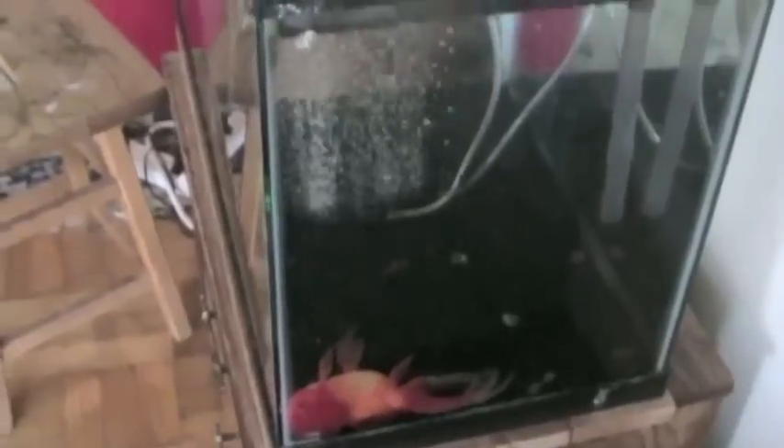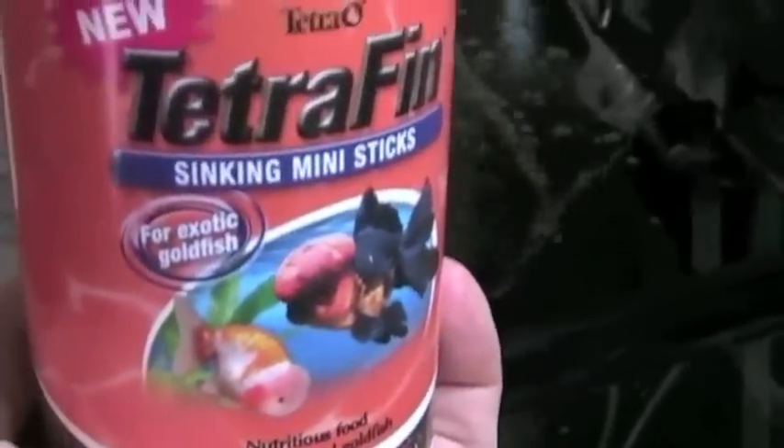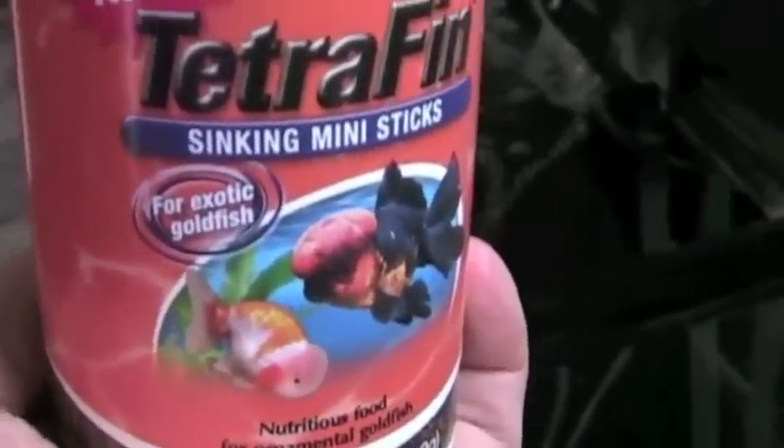So we've devised a method for feeding her over the last six months. It seems to work pretty well. Although we are running low on her fish food, she has to have this — it's the Tetrafin sinking mini sticks. Anybody can find this. Every container has some really long ones in it, and those are the ones we need in order to work with this feeding system.